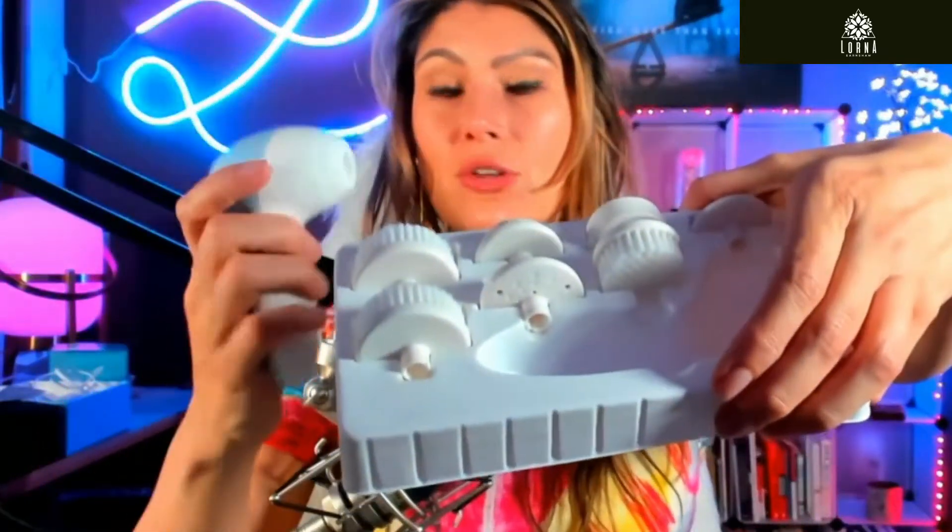Most of the time we clean with our hands, but you can use this amazing brush to do a deeper cleansing of your skin. This awesome product comes with a handle and seven different heads that you can switch between.